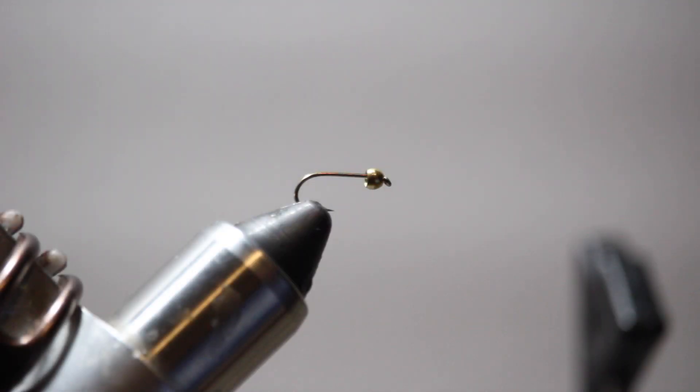Hey folks, this is Kyle Wilkinson with Ellensburg Angler. Thanks for tuning in to another episode of the fly tying series. On this episode we will be tying the gold lightning bug. This is a nymph pattern and it's a really great general attractor nymph pattern that we'll fish all summer here on the Yakima.